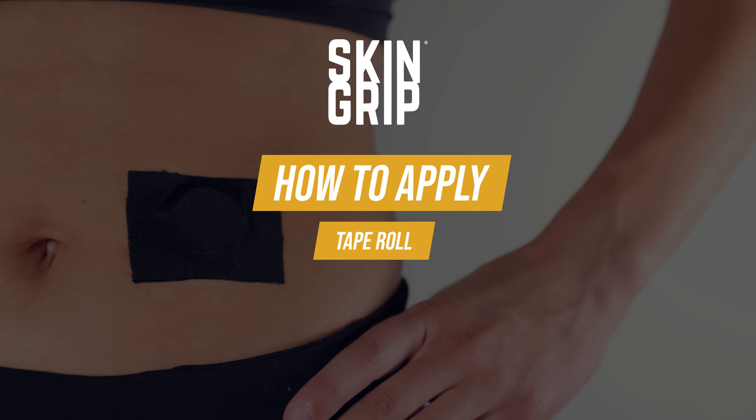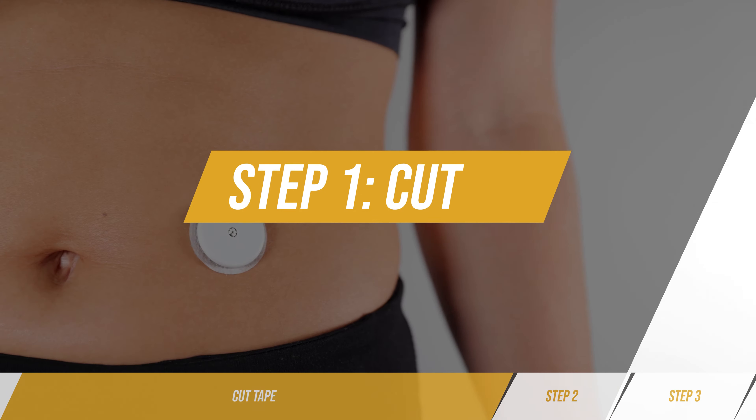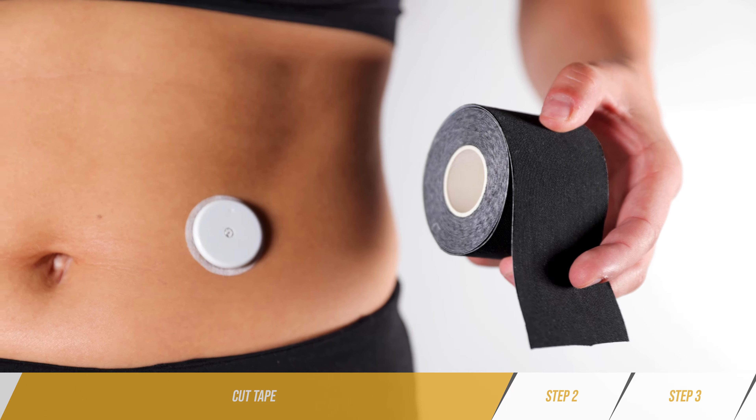How to use your skin grip tape roll. Step one: cut tape. Using scissors, cut a piece of tape from the roll. You can cut it in whatever shape or size you'd like.